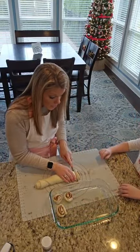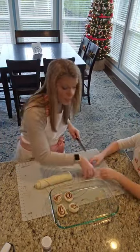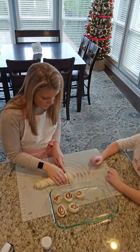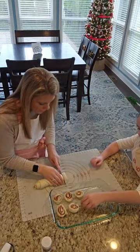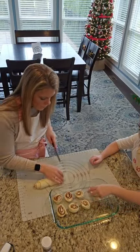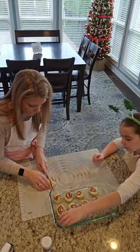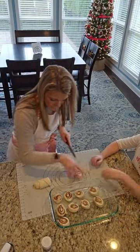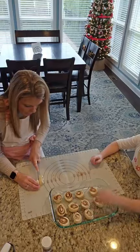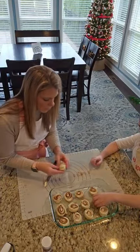These will rise, so I'm going to leave a little bit of space in between them. They'll also rise in the oven too, so they will definitely get bigger. Make sure you leave a little bit of room for these guys to expand. Probably about two more to cut.